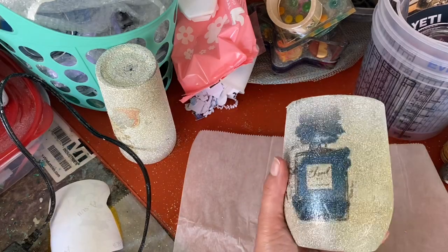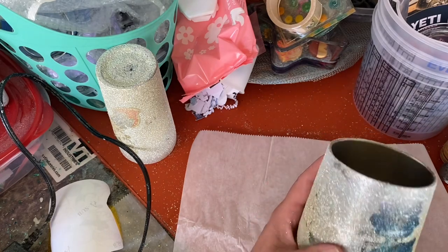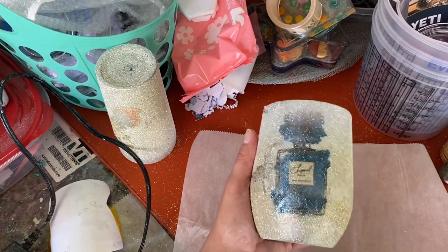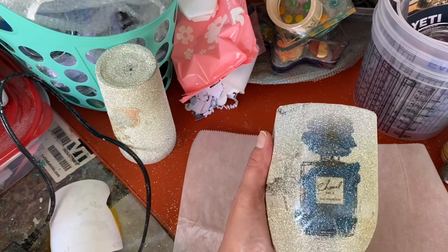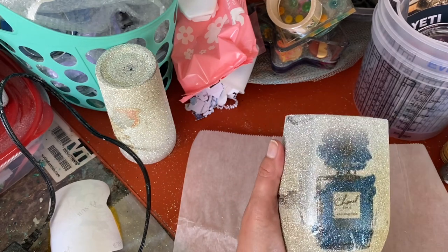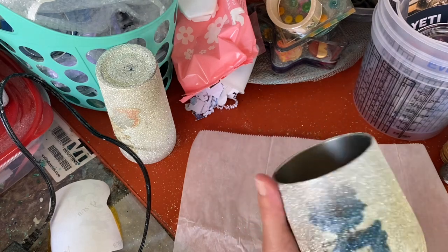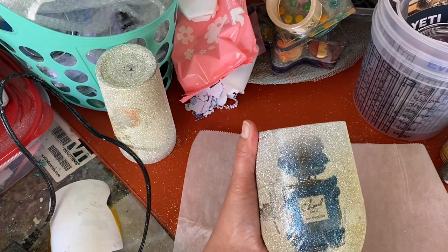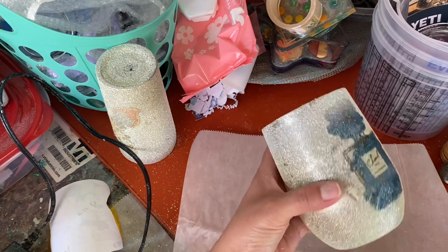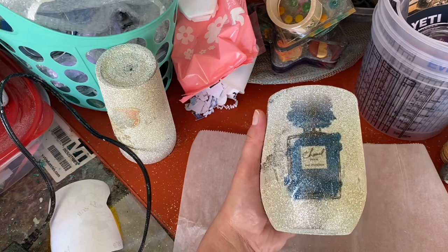I am going to take these tumblers and put some epoxy on them, just to see how the picture looks underneath epoxy. A lot of times epoxy will really bring out a picture, so I'm hoping that's the case. I'll do that in a part two video, or this one will be super long. So if you're interested, I will throw some epoxy on it and see how it looks.